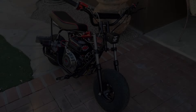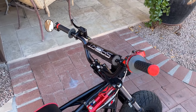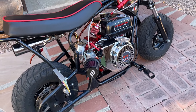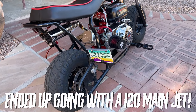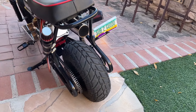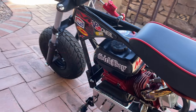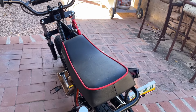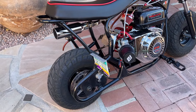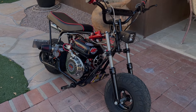Let's see if this thing runs. She starts right up and she sounds great — it's tuned perfectly and this thing sounds perfect. If you guys did enjoy this video, make sure you comment, like, and subscribe, and stay tuned for the new videos coming out. You don't want to miss them. Peace.